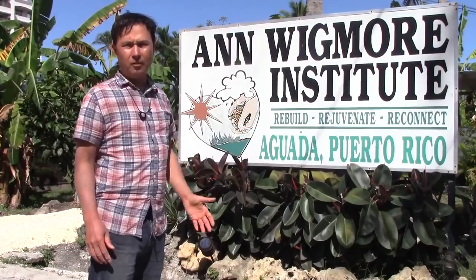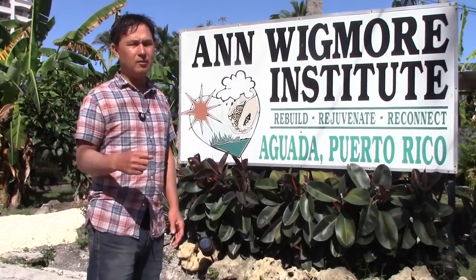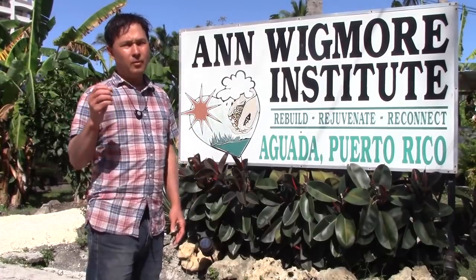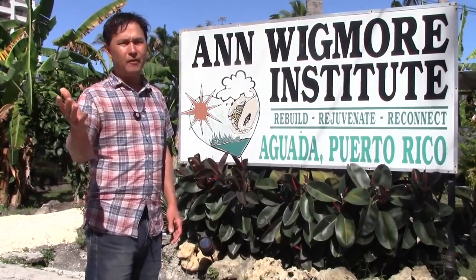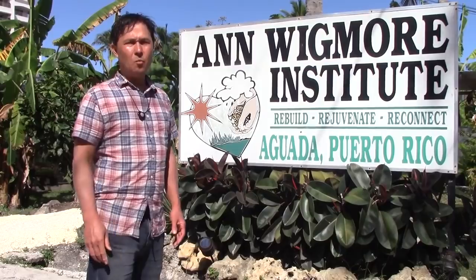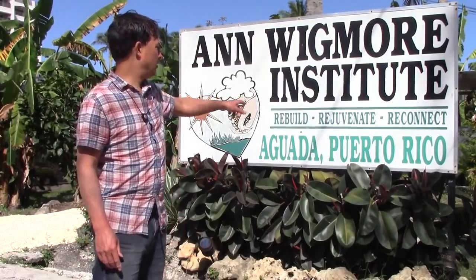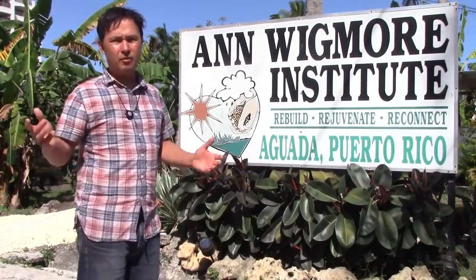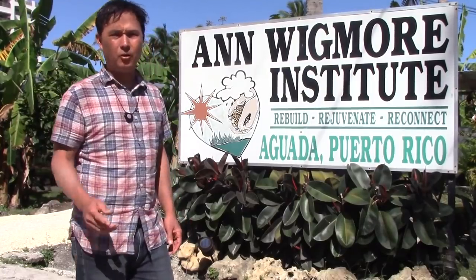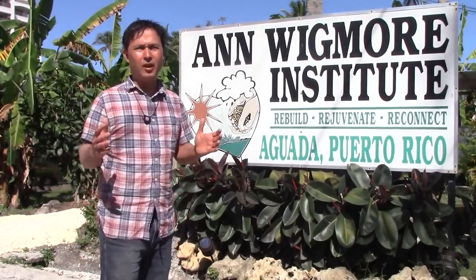The Ann Wigmore Institute is a place I've been to before and would recommend for you guys if you need to heal, detox, lose weight, and eat clean. You can also learn how to grow your own sprouts, wheatgrass, sunflower greens, composting, and worm composting here in Aguada, Puerto Rico. I flew into Aguadilla — cheap flight, $140 to get back to Vegas including one bag, one carry-on. You have to pay extra for bags on Spirit Airlines.